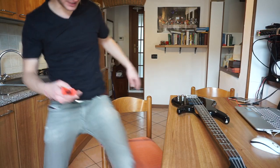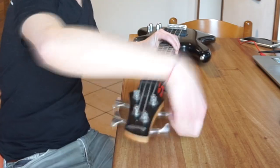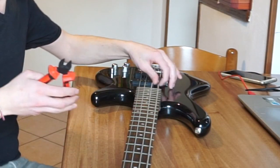First thing first, it seems I'm going to need these cutters because I'm going to cut the strings. First I've got to loosen all the strings. I guess the moment I can do this, there should be no problem in cutting them.